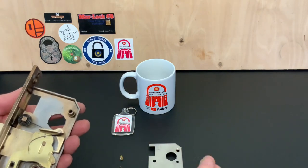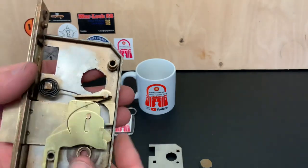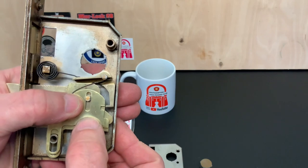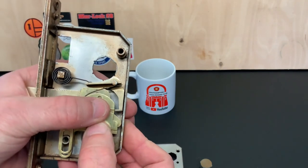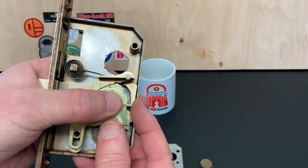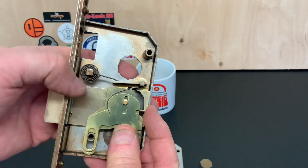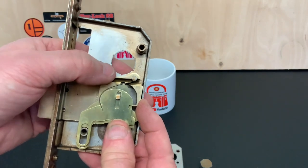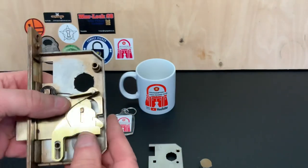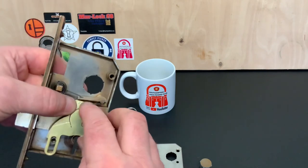Now we're onto the levers. When you're picking this lock, all those levers with the notch have to go in line, because then that catch will go into them. Underneath the catch there's a little hook which hooks on the top, so when that goes in it lifts up and the bolt comes out. We'll go through the levers one by one and then have a look at the bolt at the back. I've taken it all apart and cleaned all the levers up.